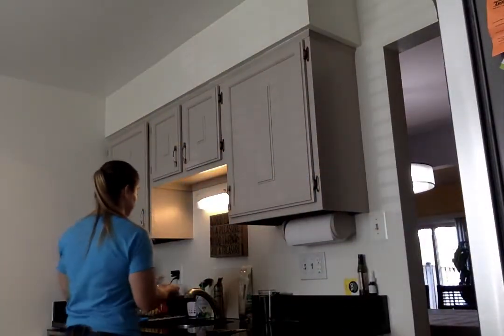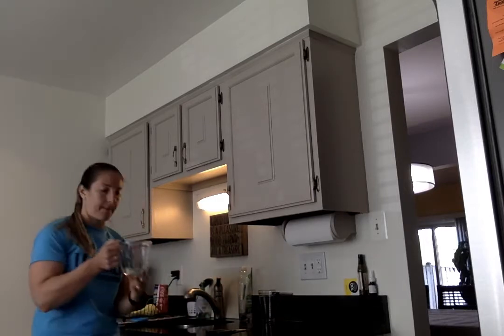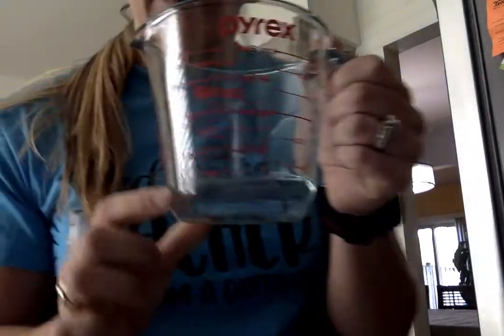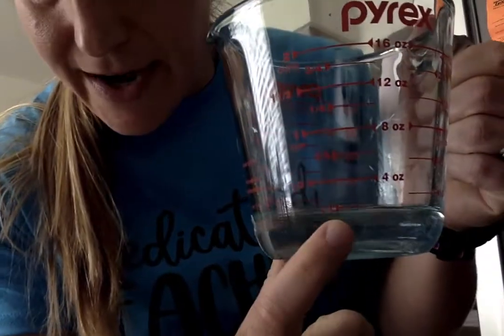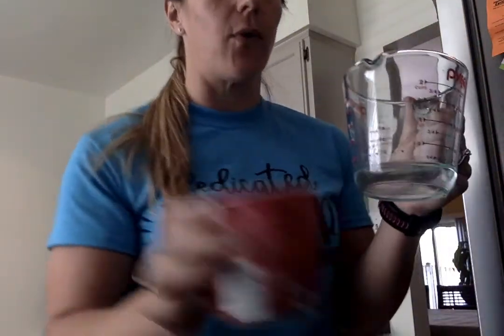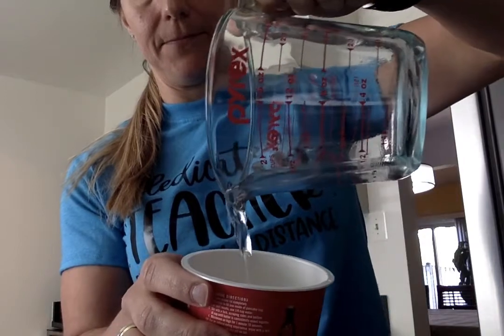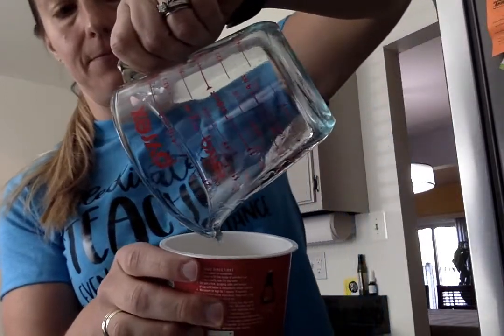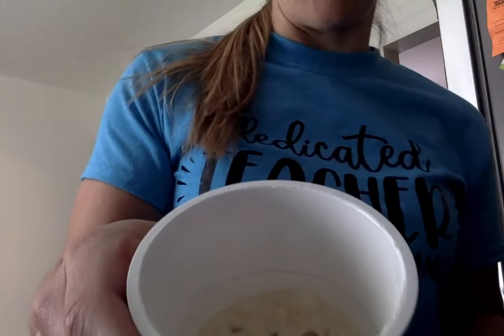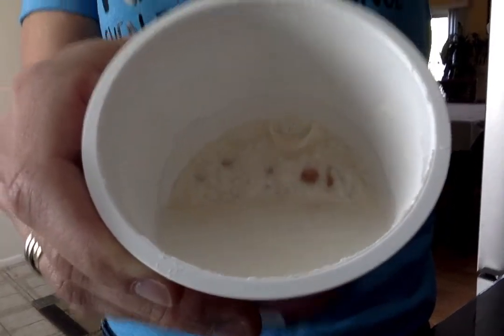So I'm going to go to my sink and I'm going to get some water. I filled my measuring cup to the one quarter cup mark and I'm going to very carefully pour my water into my pancake mix. Now I have water inside with my mix — there's water in there with the pancake mix.